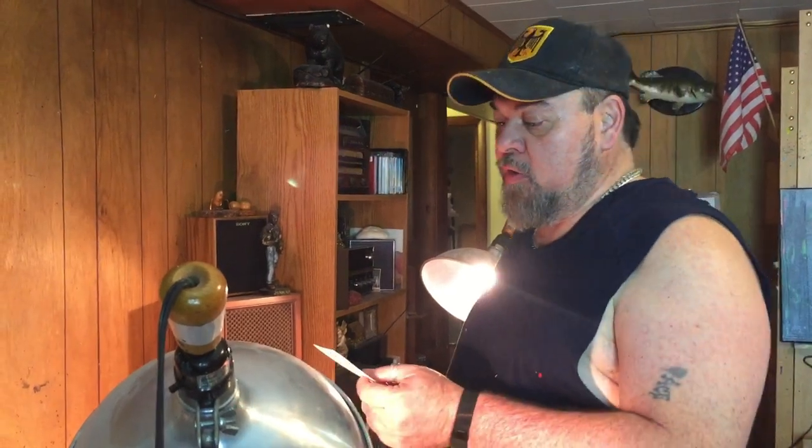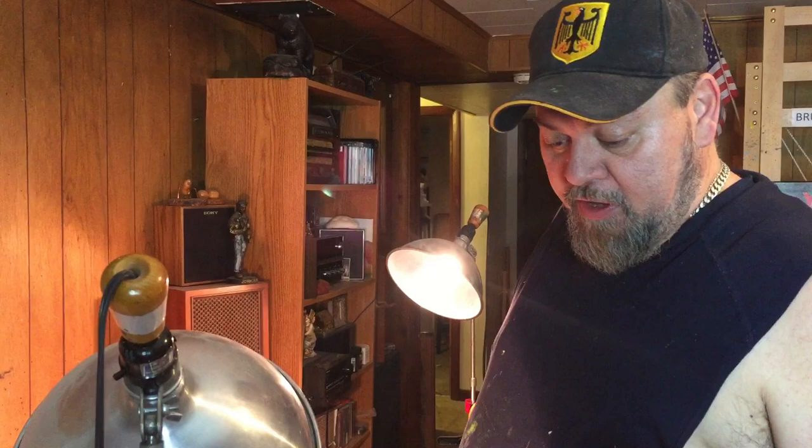Hi everybody, welcome to another painting session. Today we're going to paint, or try to paint. I'm going to go ahead and paint this painting that I call Kill or Be Killed. I have a lot of undertones into my work, so I'm a little bit dark, but let's get with this thing.